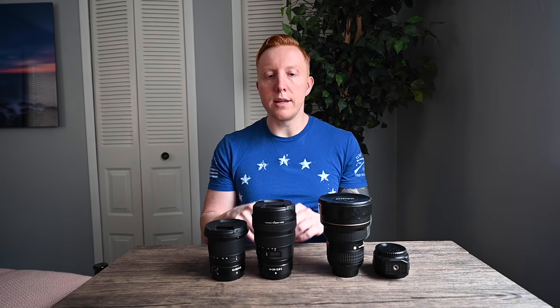The old 14-24 is around 2.2 pounds, and with the FT-Z adapter it's going to be a little bit heavier. The new 14-24 2.8S comes in around 1.4 pounds, and the 14-30 is around one pound. So it's only a little heavier than the 14-30 by less than half a pound, which is awesome — I thought it was going to be much heavier.